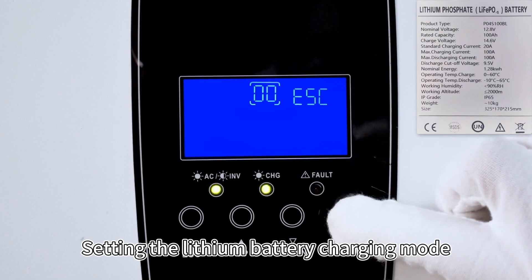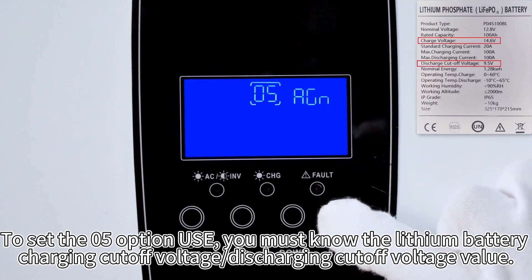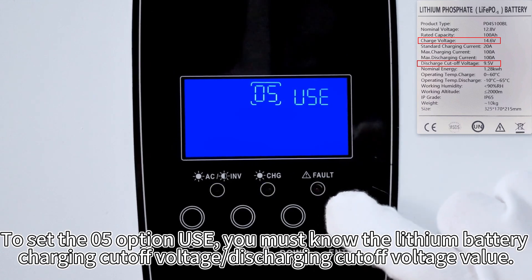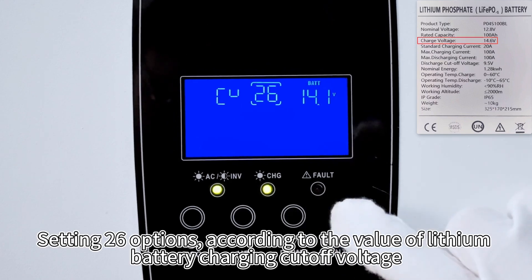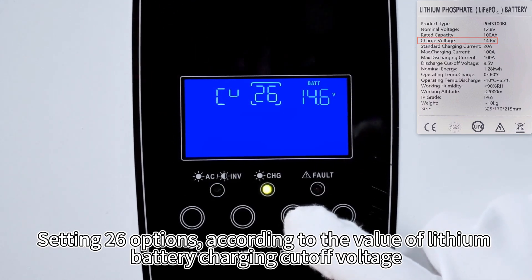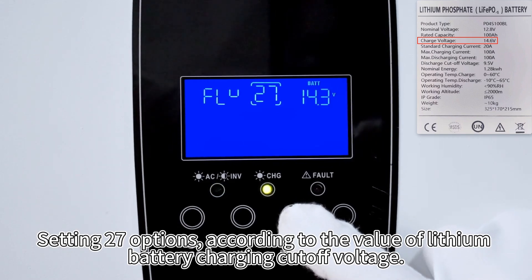Setting the lithium battery charging mode. To set this option, you must know the lithium battery charging cutoff voltage. Set option 22 and option 27 according to the value of the lithium battery charging cutoff voltage.